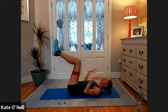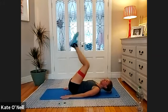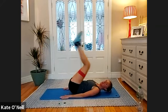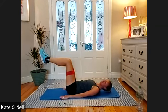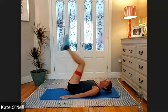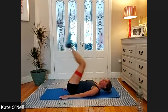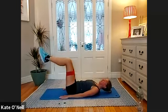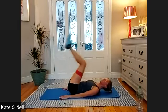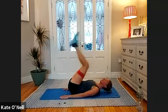Keep the legs up, place the hands down. We're going to reverse curl — bring the legs towards you and away. For 10, nine — lift that lower spine off the floor — eight, seven, six, five, four, three, two — last one. Lovely stuff.